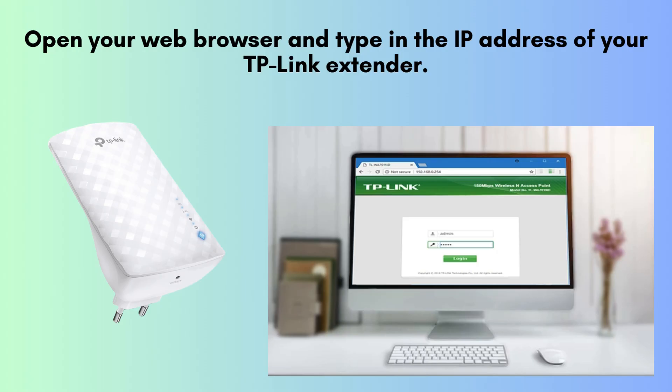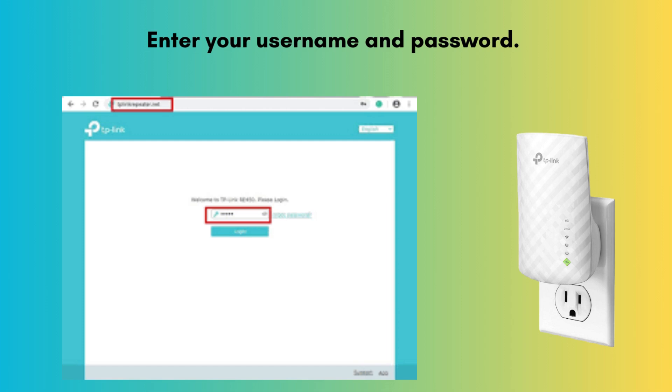Open your web browser and enter the IP address assigned to your TP-Link extender. After typing it in, press Enter to proceed to the login page of your extender settings. Enter your login credentials. If you haven't customized them, the default username is usually admin and the password is typically set to password. These are the initial credentials provided by TP-Link for accessing your extender.